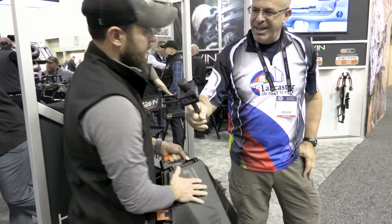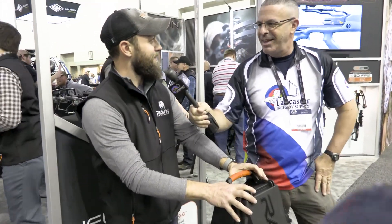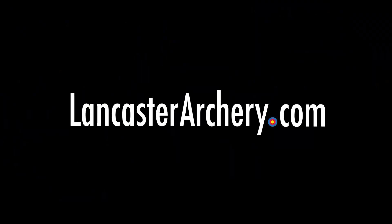All this stuff will be available on the website — you can go check it out at ravencrossbows.com. Brand new stuff from Raven. Didn't think it'd be possible to top last year, but they did. If you've got any questions, you can visit us at lancasterarchery.com.